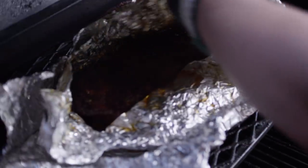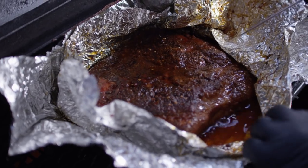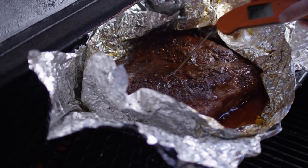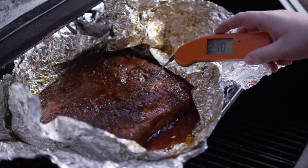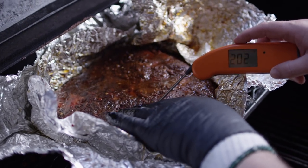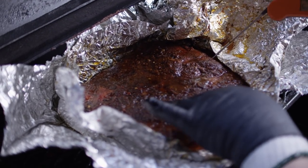That's been just about 45 minutes wrapped and this thing's probing pretty tender. It's reading just over 200, so I think we're just about ready to pull this off. Look at all that fat that's rendered out in the bottom — very little resistance as you slide that probe in. Reading 210 degrees right there in the dead center, probably closer to 202 in this thicker part. That is plenty tender — we've allowed that fat to really break down. We're gonna pull this off the grill now.